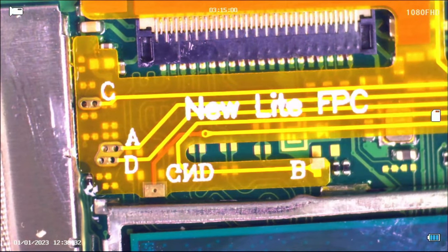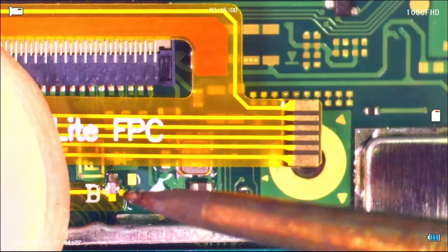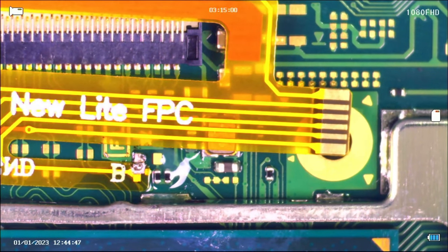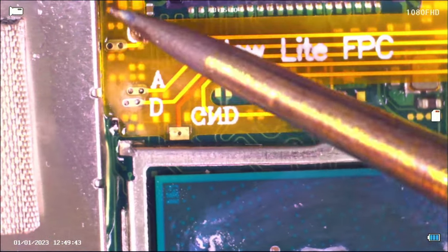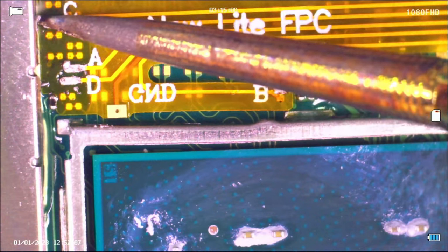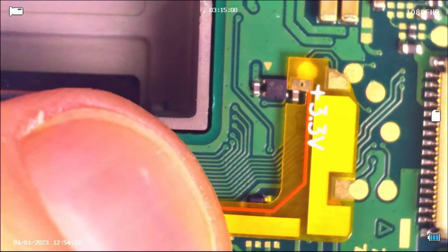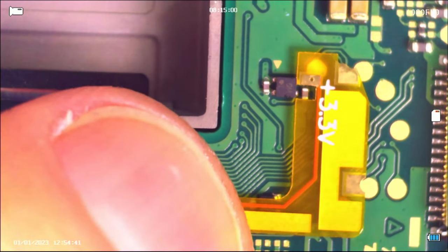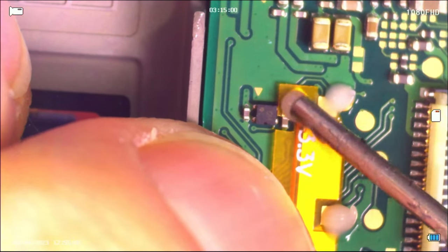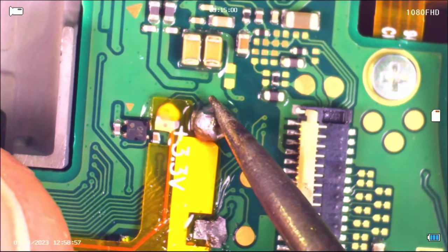First though, I started off with the B solder point, which does say B on it so you'll know where it's going. I got that held down so that the little ribbon cable wouldn't move around as much, which was a pain. You could use tape to tape it down so it doesn't move, but I just wanted to try to do it the same way the other guy was doing it. Then I got these points on the left soldered down. These three points right here need to be soldered down as well. The ribbon cable bends over a little bit, and then you have to solder those three points. I don't know why I forgot to solder the one point that goes to that little fuse, but I did.